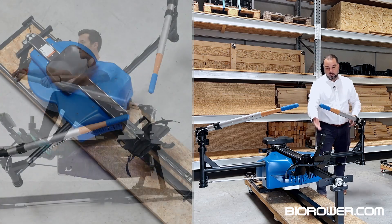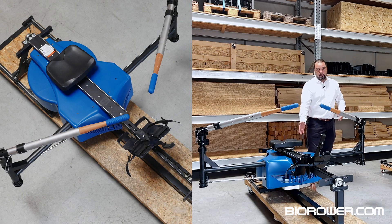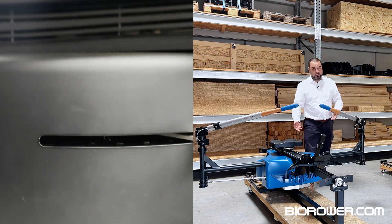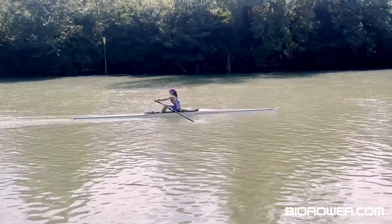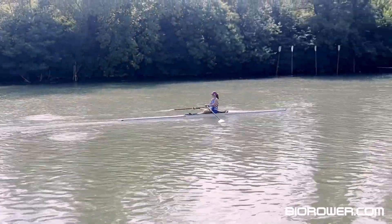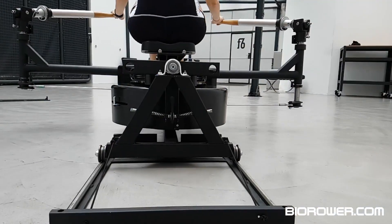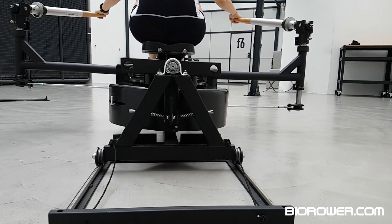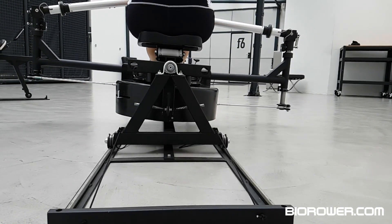Additionally, it's got the adjustable foot stretchers and of course the adjustable resistance — a triple resistance mechanism: air for the middle body, magnetic resistance which is the adjustable component, and then the inertia of the entire unit to simulate the inertia of the boat in the water. And the greatest benefit of them all: the imbalance mechanism, so you can actually set this Bi-Rower Pro to be unstable or stable depending on what you would like to train.